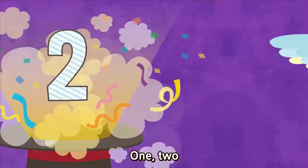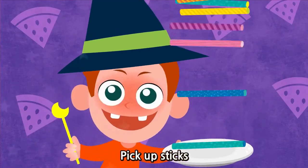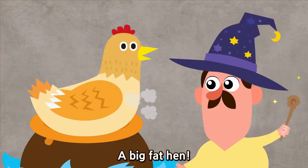1, 2, buckle my shoe. 3, 4, open the door. 5, 6, pick up sticks. 7, 8, lay them straight. 9, 10, a big fat hen.